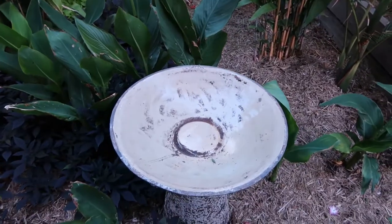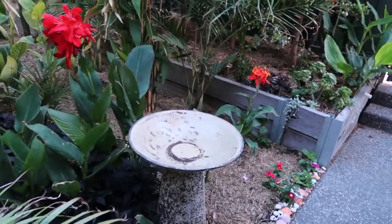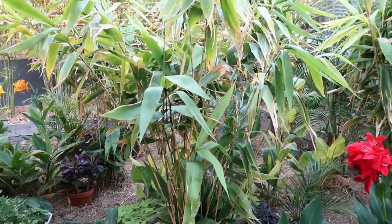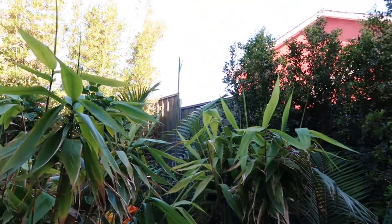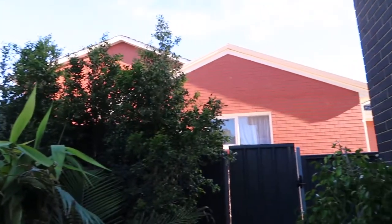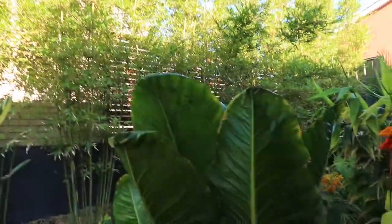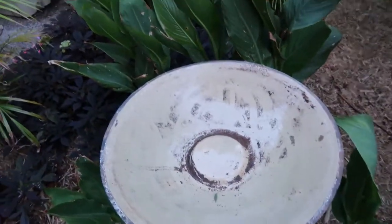We have tried to use this birdbath for its intended purpose but birds don't seem to like it. We've placed it all around the garden — because of the high entrance, the very high fence along there, and tall buildings nearby, we've had it in various positions. It hasn't worked; birds hardly ever use it and it just gets dirty.